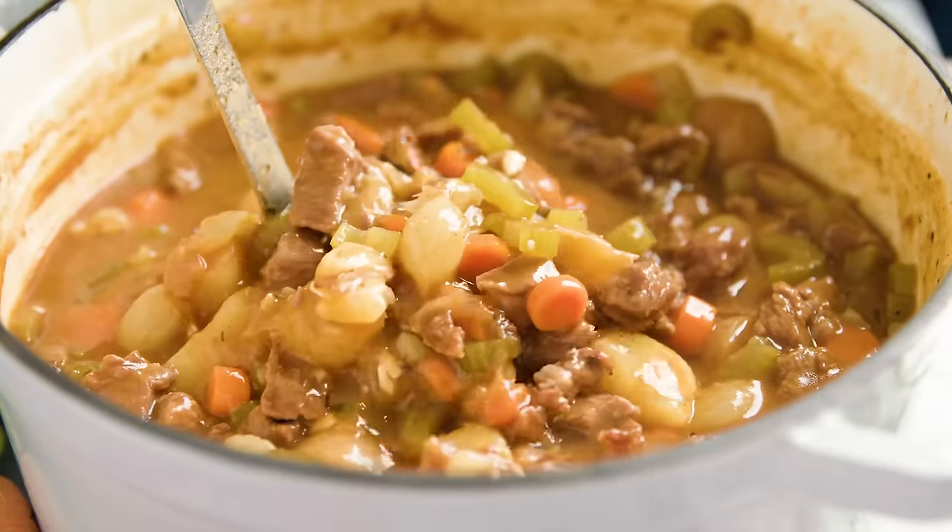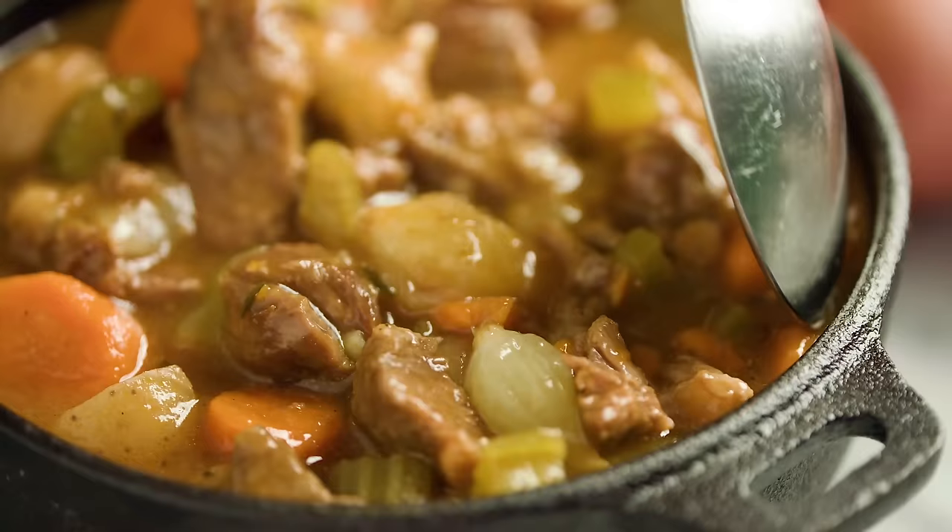Today on The Stay At Home Chef I'm showing you how to make old-fashioned beef stew. Don't let the long list of ingredients scare you away — most of them are spices. Beef stew is actually super simple to make and boy is it delicious.